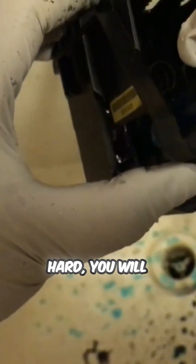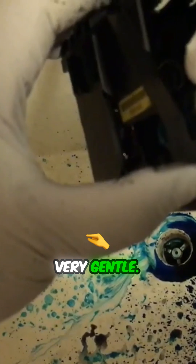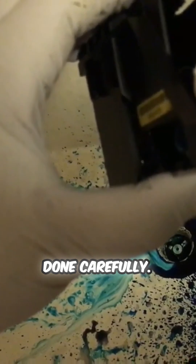If you push too hard, you will rupture the bladder and permanently damage the printhead. Therefore, be very gentle. This is a very effective procedure but it can also cost you a printhead if not done carefully.